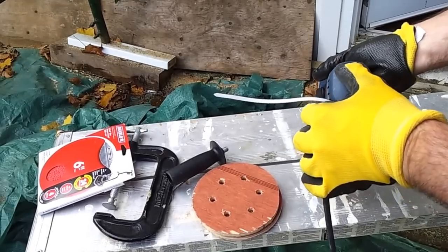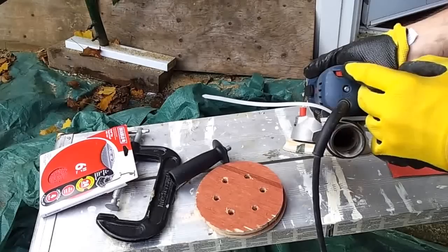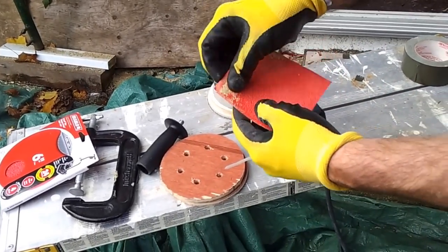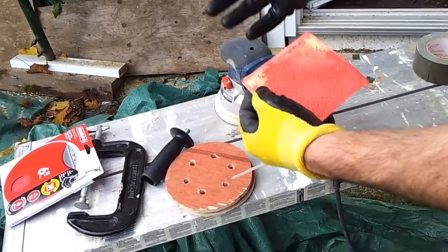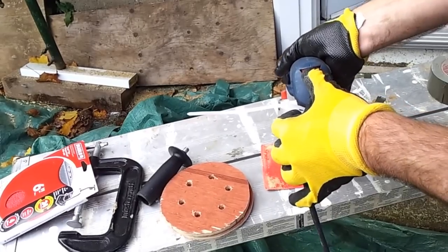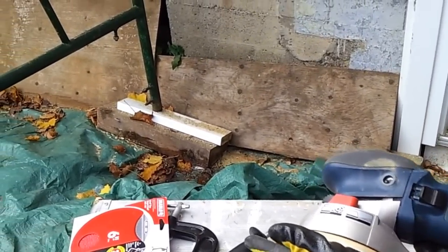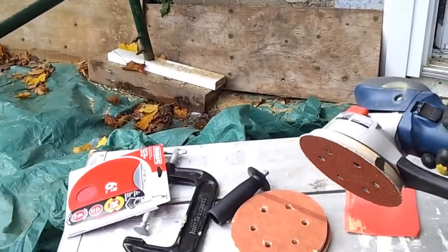One thing I really appreciated is the speed gauge — it's variable speed. When I first started running it at high speed it quickly gunked up the sandpaper because it was getting the paint too hot. I found that if you put it on three and a half, that's a nice sweet spot where it's aggressive enough to do the job without heating up so much that it melts your paint. The higher speeds seem more suited for buffing.